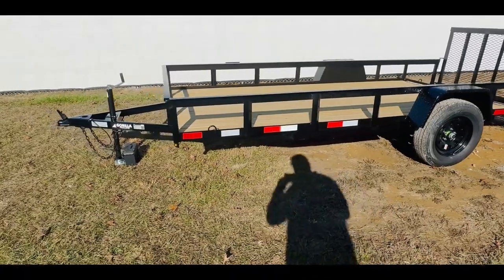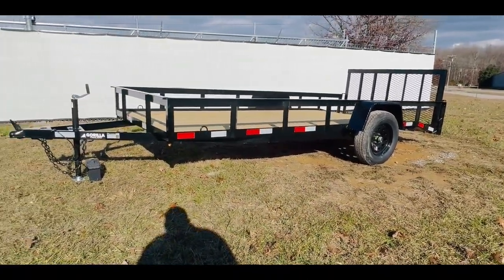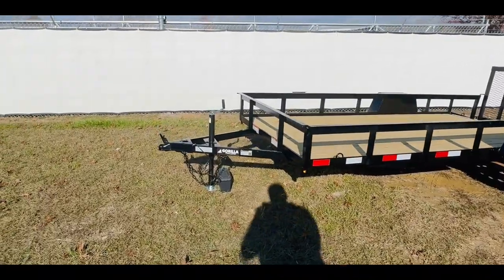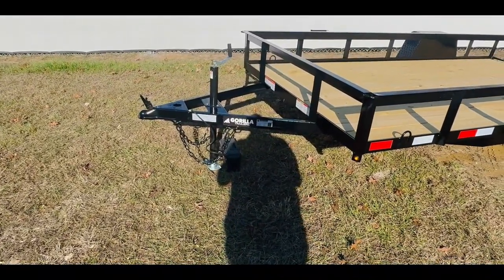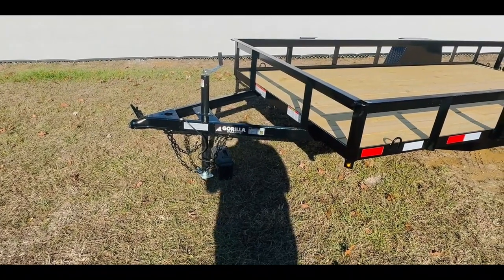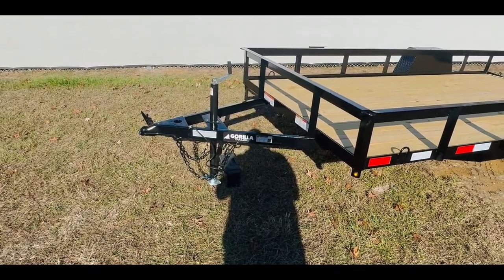Up here at the front you're going to have a 3 inch C-channel wrap-around tongue that goes all the way back to the axle. You're also going to have a 5,000 pound 2 inch ball A-frame coupler. The jack is going to be recessed — up in the front of the trailer you're going to have a 3,000 pound ram jack.